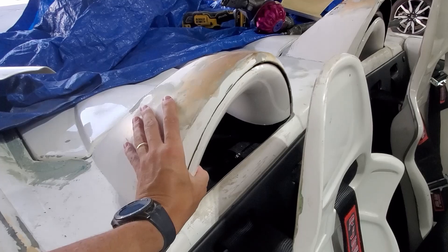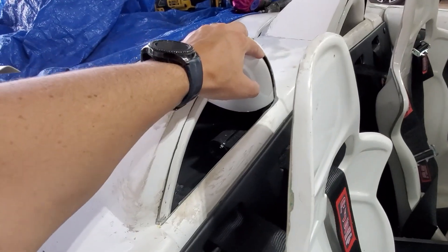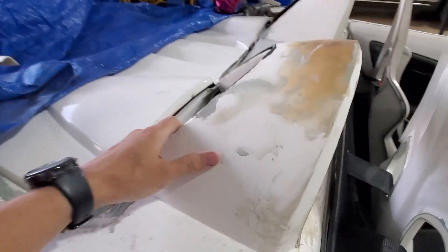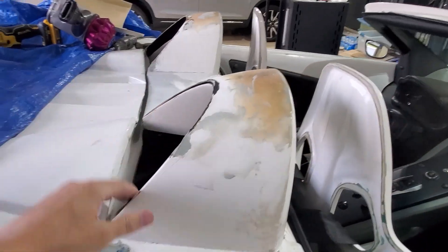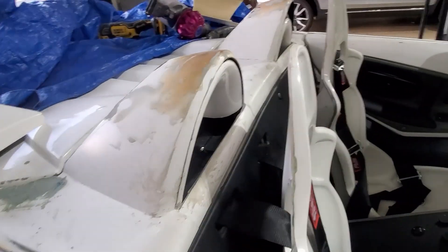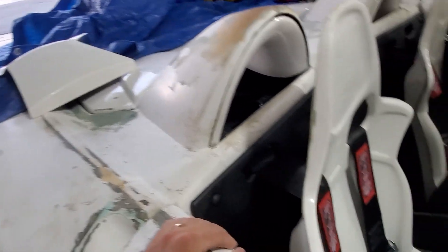After some trimming, this is about what we've got. Just a little gap, and that'll actually work well for putting in some of that fiberglass filler — give it some bite. Same on the back side. So I've got both of these kind of ready. These other panels go in, but I think I need to take out the seats to do that one, so I might wait. It's just kind of a pain to get the seats in and out.